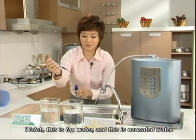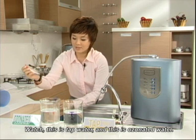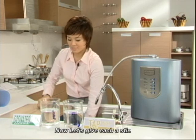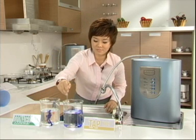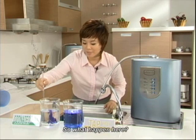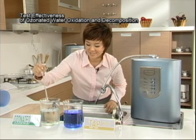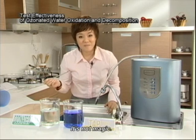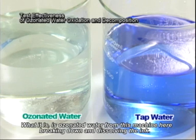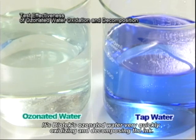Watch. This is tap water, and this is ozonated water. Now, let's give each a stir. What a beautiful blue color. So, what happens here? Amazing, isn't it? It's not magic. What it is, is ozonated water from this machine breaking down and dissolving the ink — Biotech's ozonated water very quickly oxidizing and decomposing the ink.